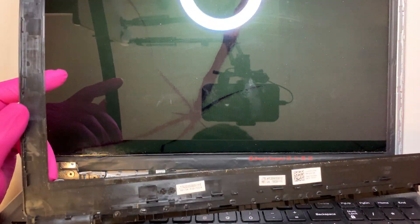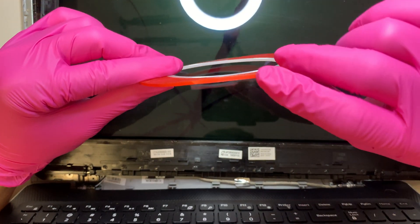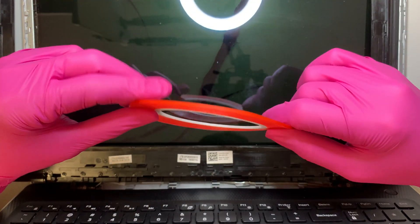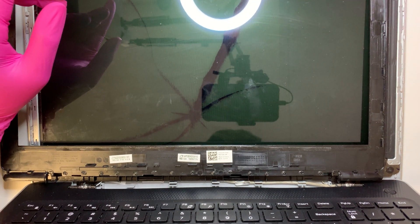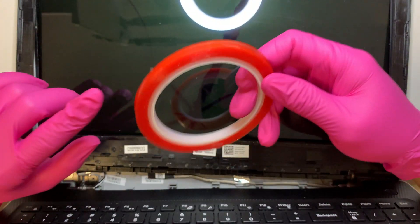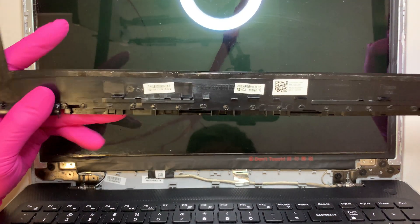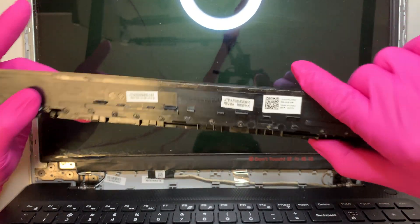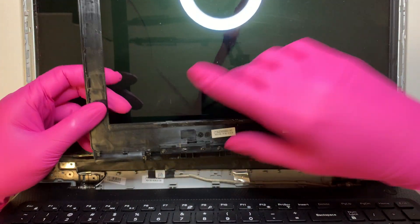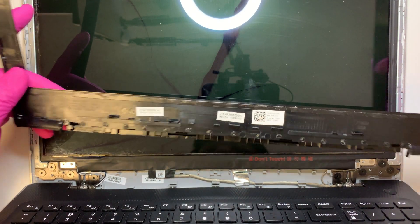I'll be reusing the same tape to tape the bezel back on. But if you want to replace the tape you can get double-sided tape — I'll have it linked in the description below. What I have here should be enough to tape the bezel back on, and there are also clips that hold it nicely. So it's your personal choice.